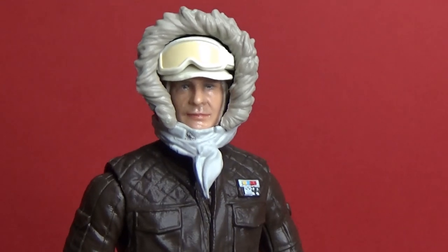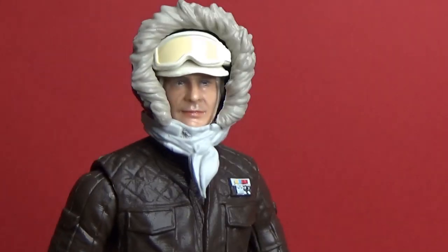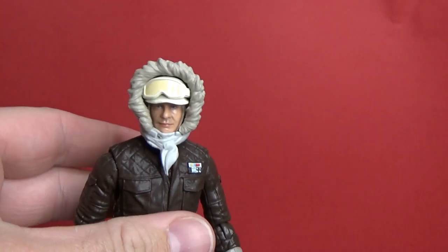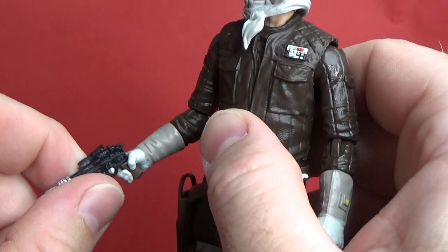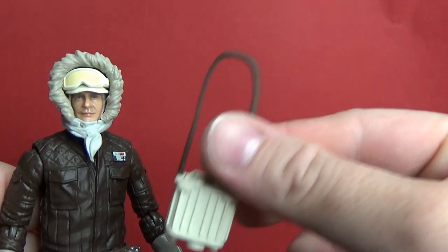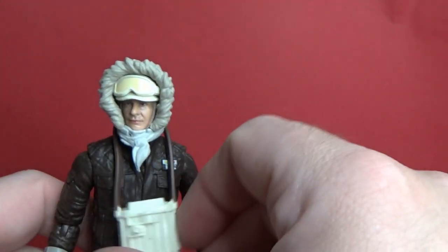I'm not sure I can say the same about the Luke figure — I haven't reviewed the packaging yet, but I'll be doing that next. Accessory-wise, all three versions have come with his DL-44 blaster and the binoculars, which can sit around his neck but look a little bit goofy.